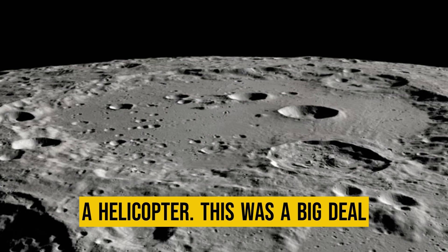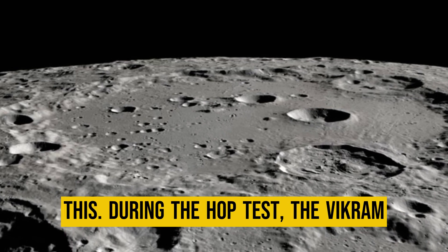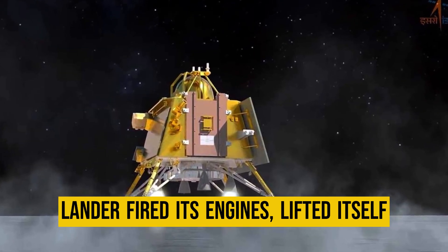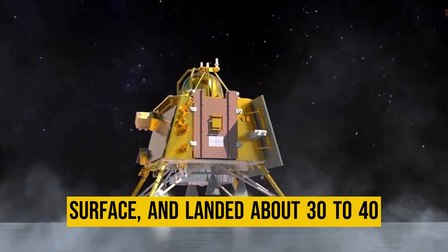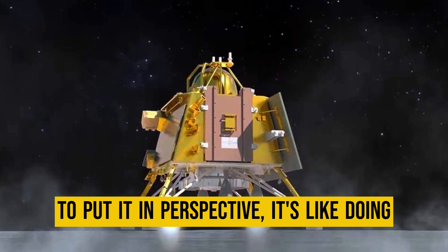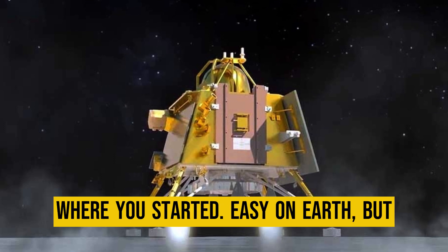This was a big deal because it's the first time an Indian craft has publicly done something like this. During the hop, the Vikram lander fired its engines, lifted itself about 40 centimeters off the lunar surface, and landed about 30 to 40 centimeters away from its original spot. To put it in perspective, it's like doing a small jump and landing a foot away from where you started.